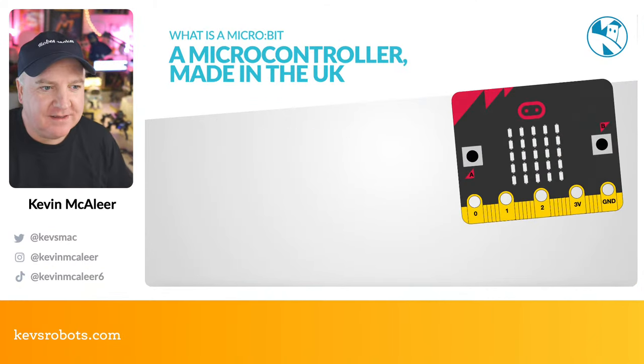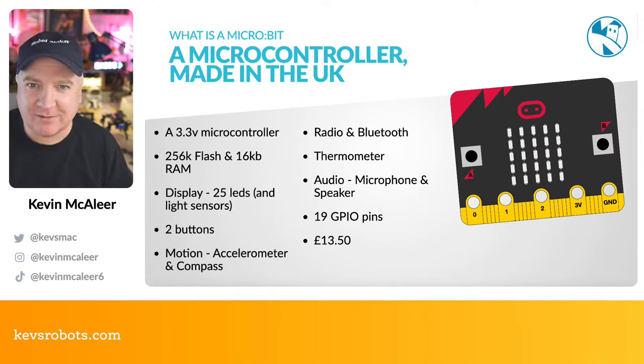So what is the micro:bit? You might not have heard of it if you're outside the UK. The micro:bit is made in the UK — it was originally part of the BBC's program to educate people and increase IT literacy. It's a 3.3V microcontroller with 256K of flash and 16K of RAM. It has 25 LEDs on the front that can also be used as light sensors, two buttons labeled A and B, a motion sensor, accelerometer, and digital compass. It has RF radio for short-range messages between micro:bits, and also Bluetooth.